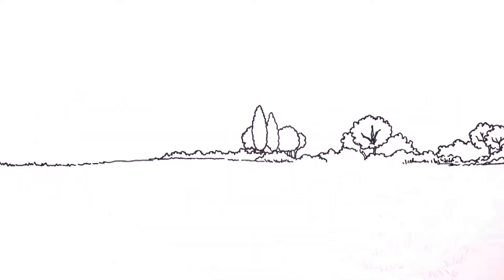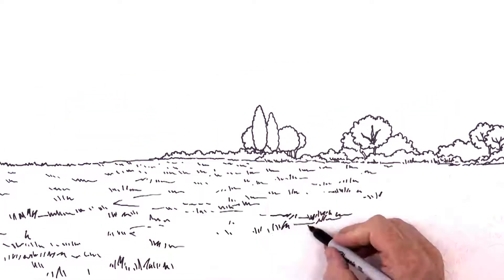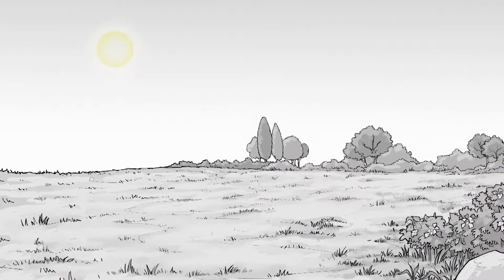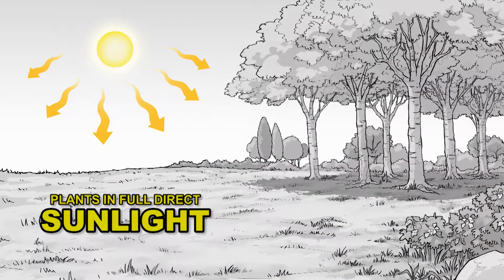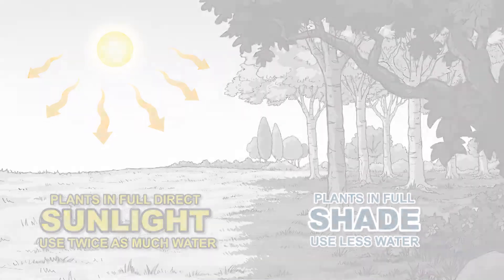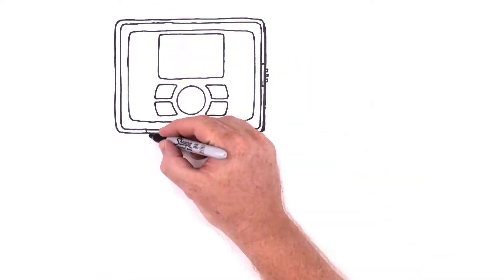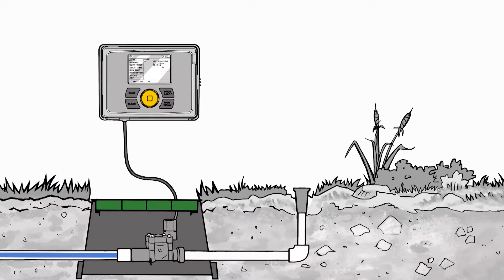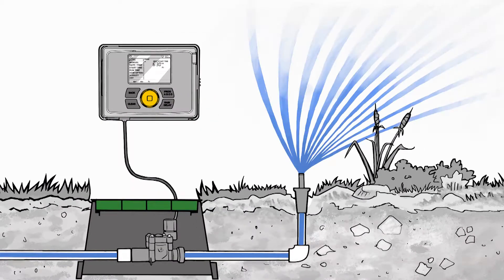As the weather changes, so does the amount of water your landscape uses. Weather can be unique even within a given landscape. Some areas get full direct sunlight while others may get full shade. The plants in full sun can use twice as much water as the plants in the shade. Based on the plant type and the hours of direct sunlight, smart controllers adjust the watering schedule to accurately reflect the actual plant water use.